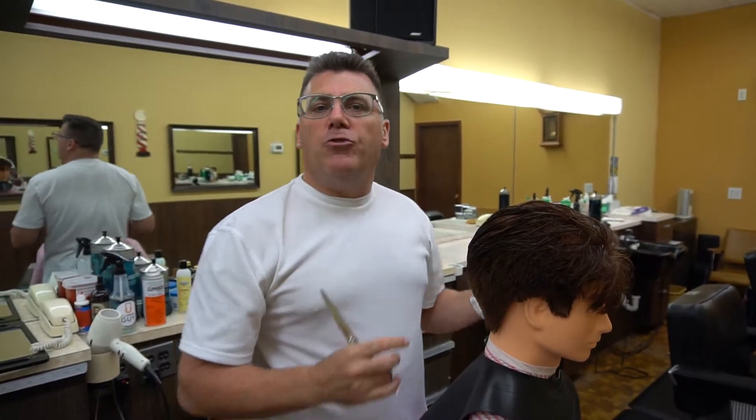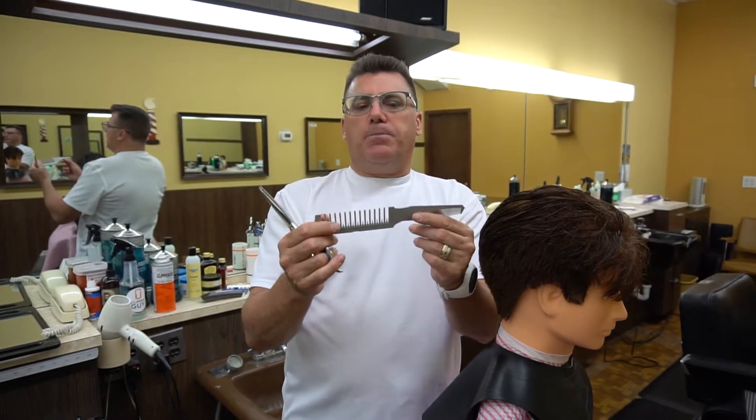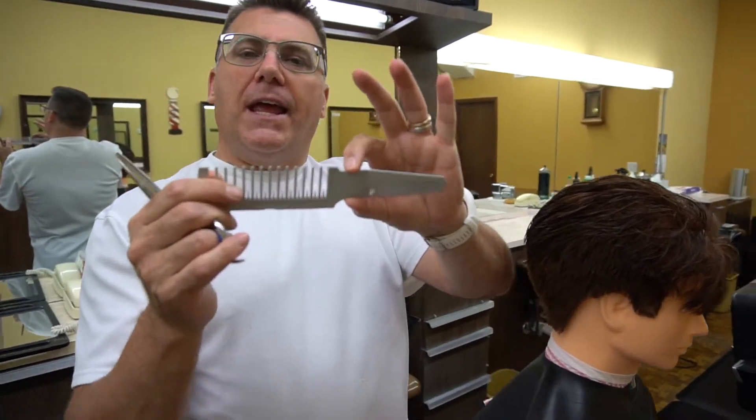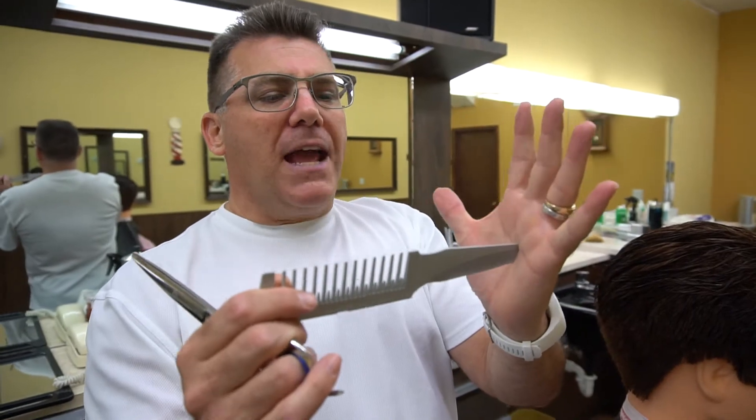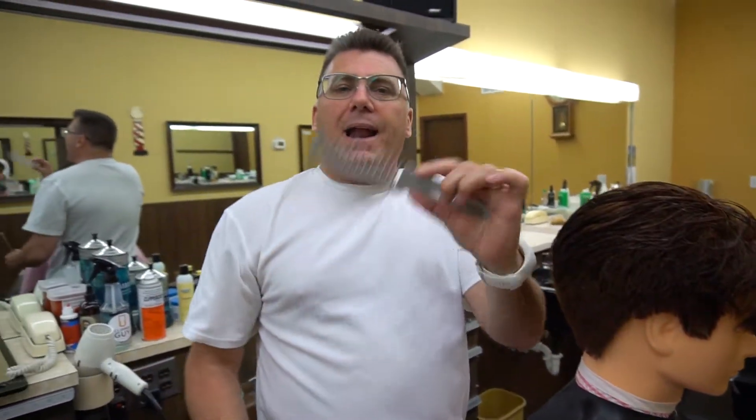So let's talk about the comb's dimensions. It's no accident the comb wound up sized and shaped like it did. The width of the handle is ideal for finger position. The length of the handle makes it an ideal detailing and finishing comb, with an ideal handle length for comfort and control.